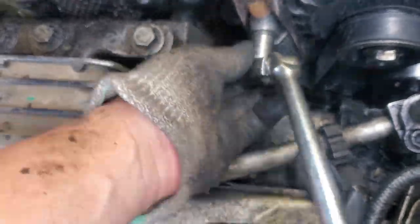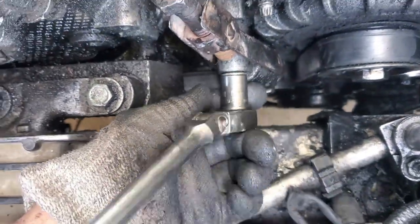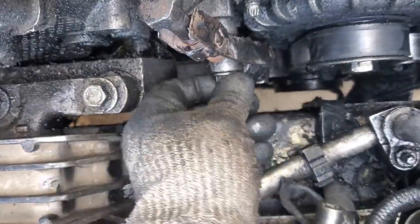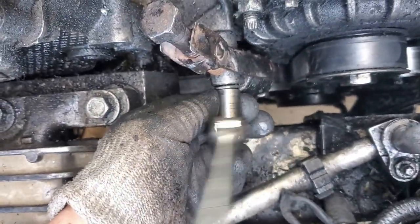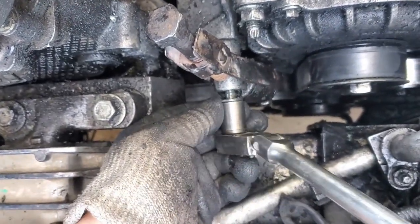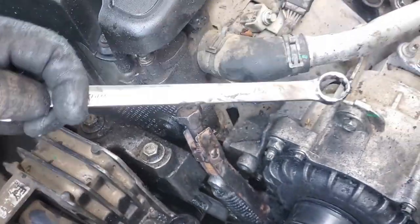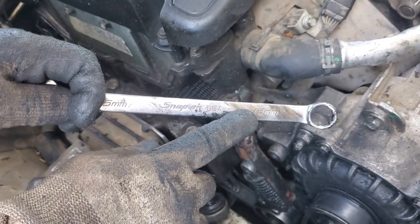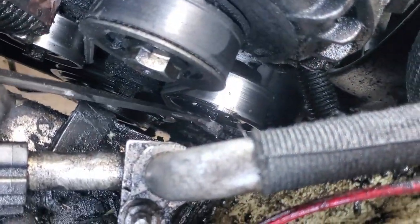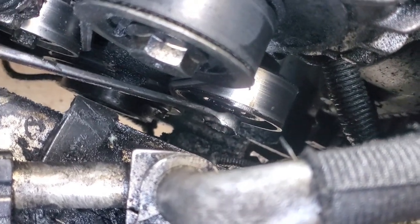With the tool in place, use a 13mm socket to remove the top bolt from the tensioner spring. Once you remove this bolt, the spring tensioner comes out of the equation and you're left with the tensioner pulley. To depress the tensioner pulley, use a 15mm wrench, grab the pulley center bolt, and turn the bolt clockwise to release the pulley's tension on the belt.